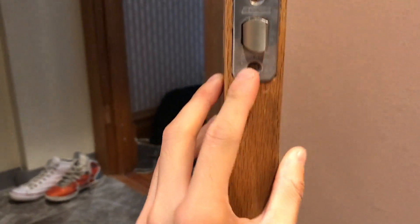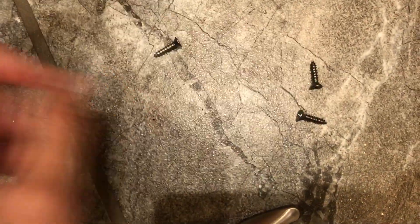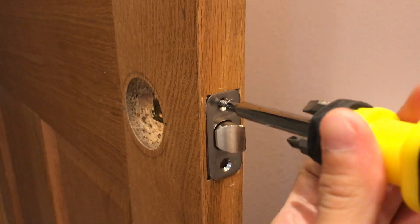When you're installing it, grab your screws — these two right here — and just put them in the holes. Just put them in like that and screw this thing like so.